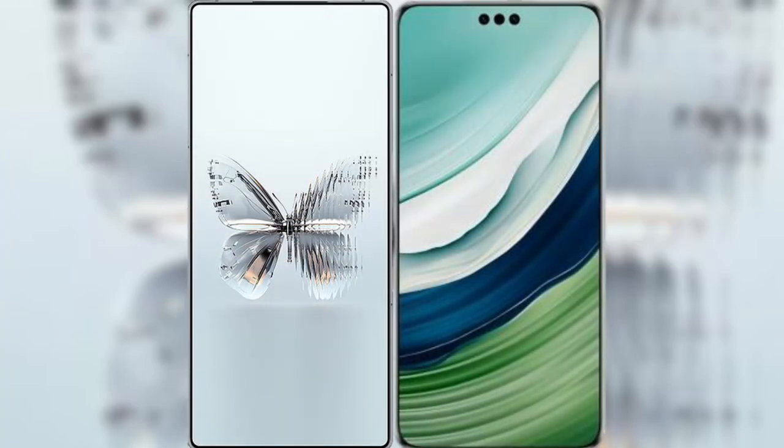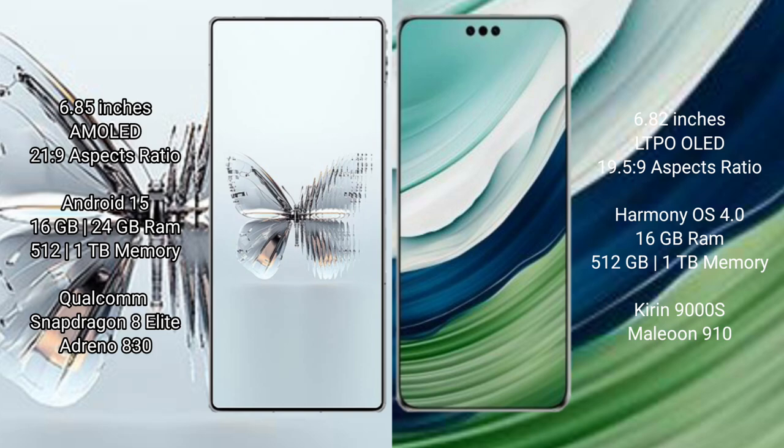I will compare the new Red Magic 10 Pro Plus with the Huawei Mate 60 Pro Plus. Red Magic 10 Pro Plus features a 6.85-inch AMOLED display with a Snapdragon 8 Gen 3 processor. Huawei Mate 60 Pro Plus features a 6.82-inch LTPO LED display with a Kirin 9000S processor.